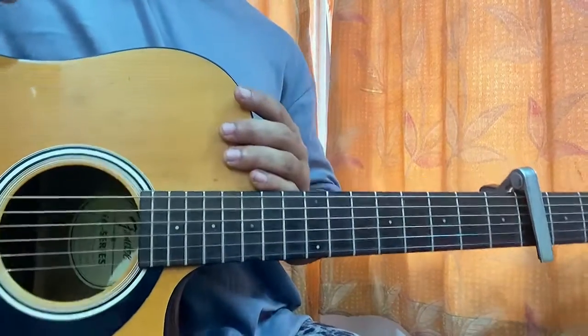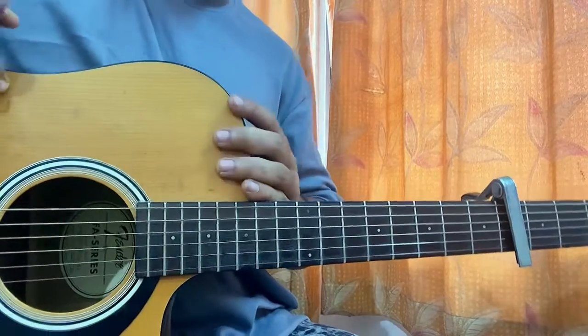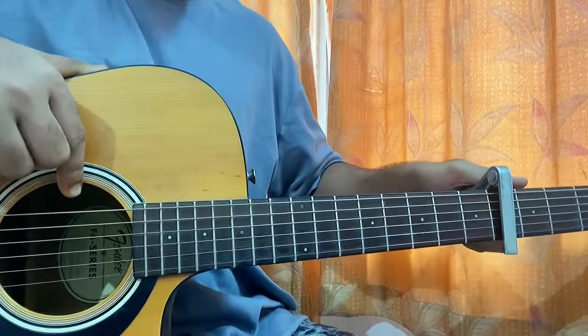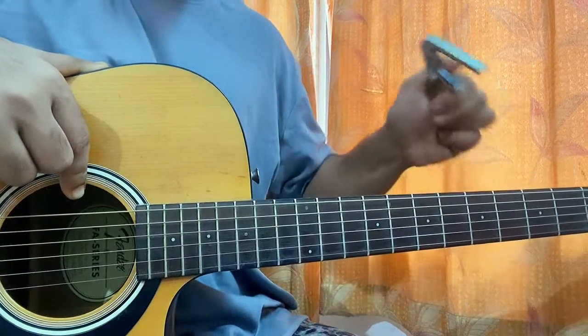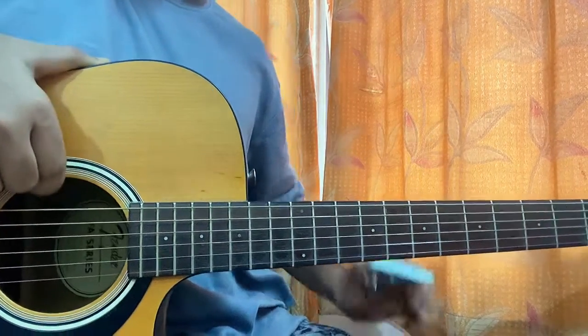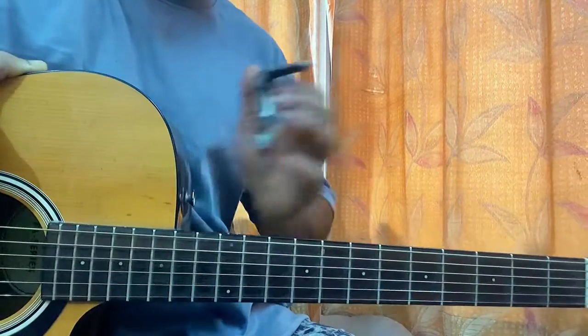Welcome back! We'll have a look at this song by Biba Doobie, and I'll show you guys exactly how to play it. I have plenty of Biba Doobie songs I'm covering, so let me know what other song you want to learn by Biba Doobie.